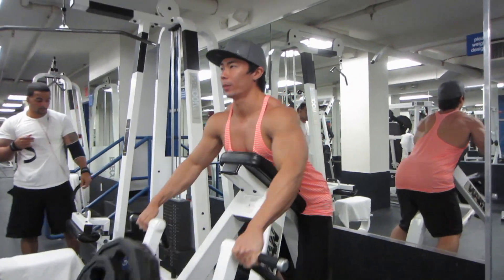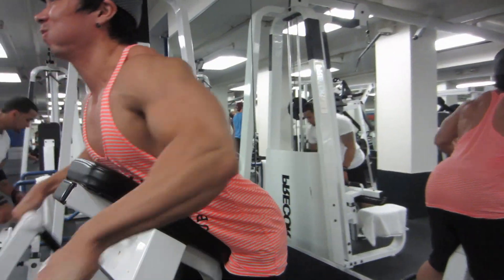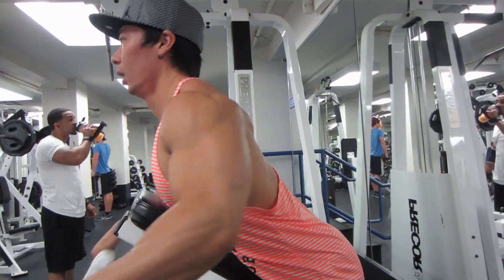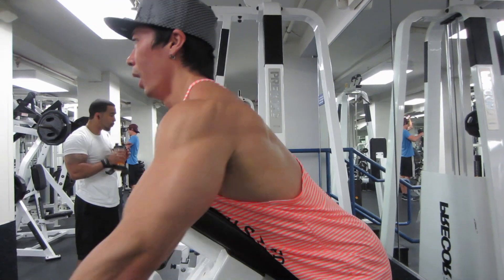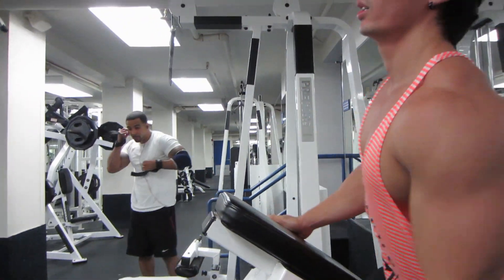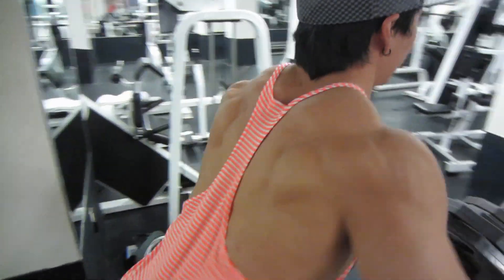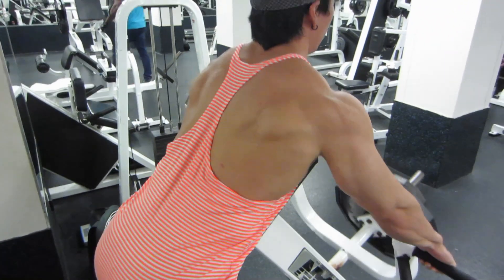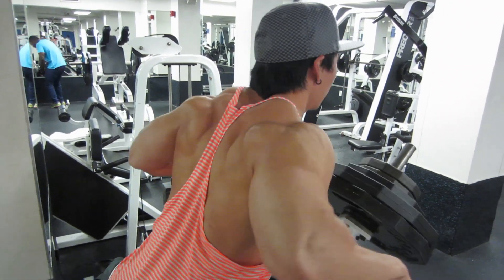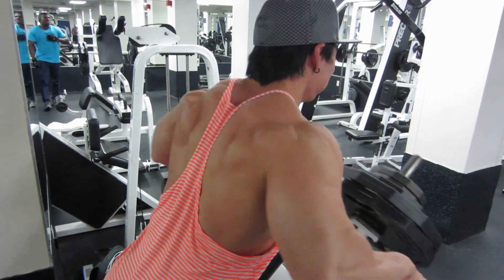Matt Kito acting like Marc Lobliner with that back workout. Starting it off, we got the chest supported rows. The reason we're doing chest supported rows is because my lower back is still a little tender from the injury. I hated this machine at first, but I found out if you place your feet slightly on the ground, it takes the pressure off your chest so you can actually breathe — you're not suffocating yourself — and you get that nice squeeze.